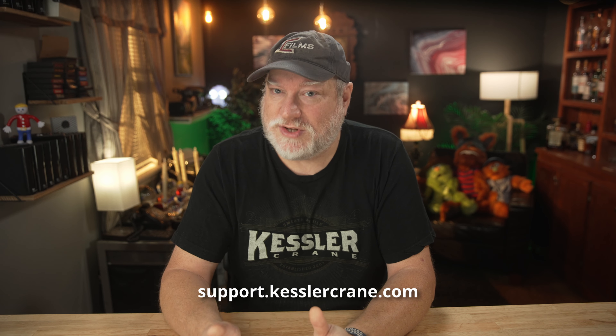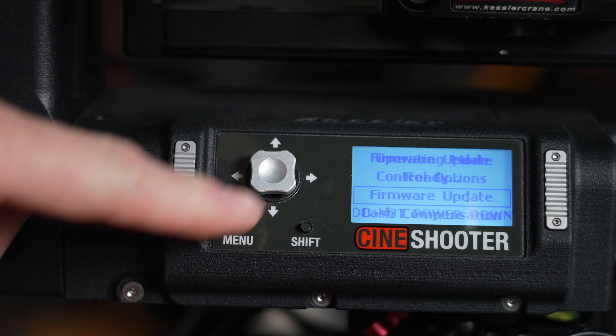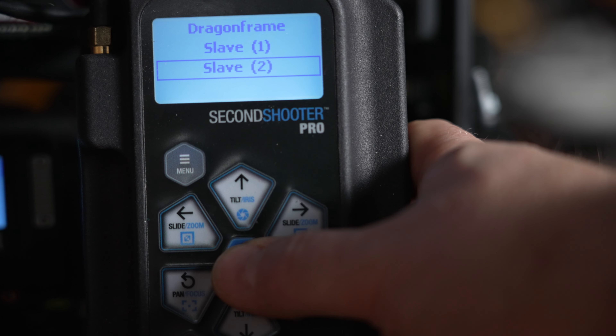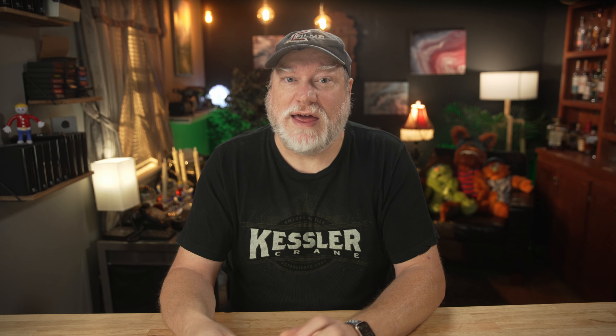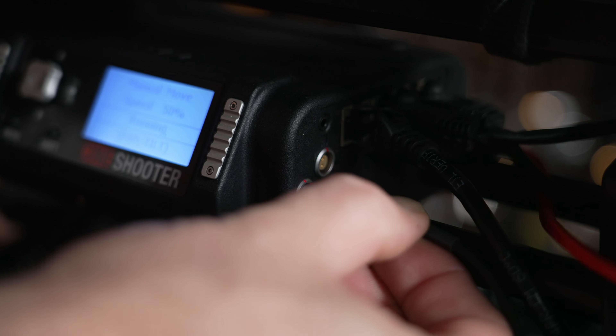The first thing you need to do is download the latest release of Chaos and install it. Then connect your Cineshooter Pro to your computer and update to the latest firmware. Then update your Cineshooter to the latest firmware as well. Once they're both updated, place the Cineshooter Pro into Slave 2 mode by going down to the More option and selecting Slave 2. Then plug in the RJ11 into either port on the 2nd Shooter, and plug the other end of the cable into the Cineshooter and power it up.